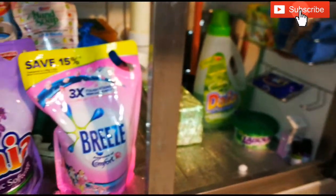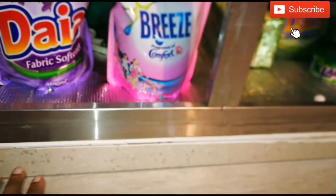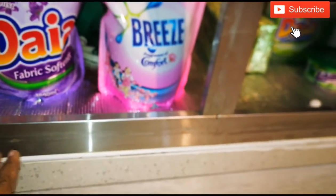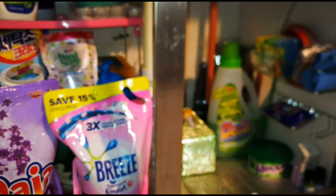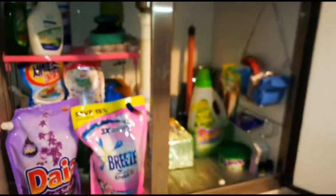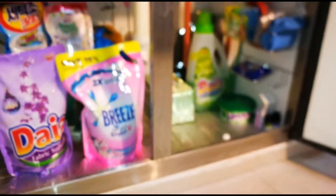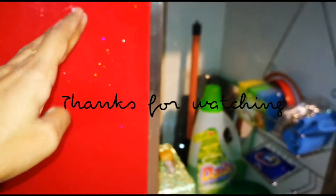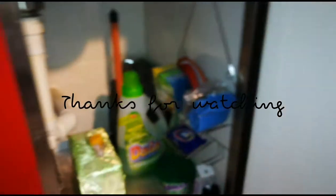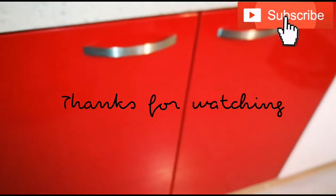If you like this video, please subscribe to my Indian Home and Kitchen channel. Like this video and subscribe to my channel.